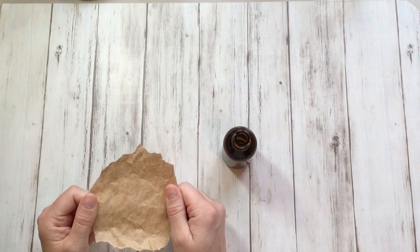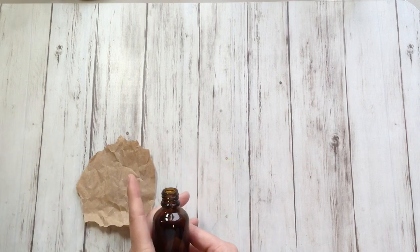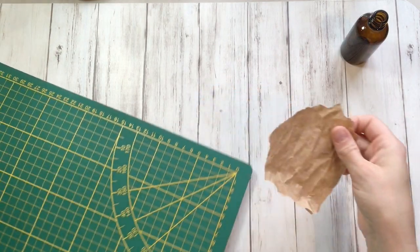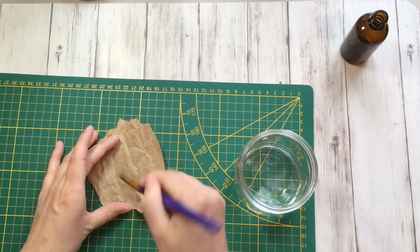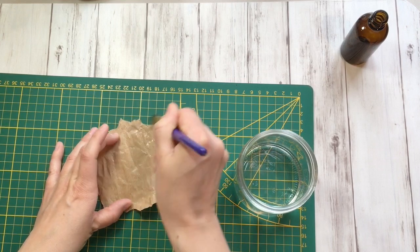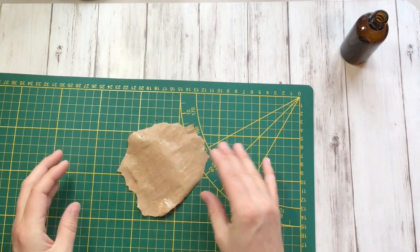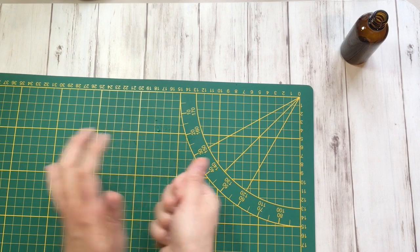The idea is it has to cover the top and the neck at least, and a bit more. Now, first, if you would like to put something into your bottles, do that first of course before we seal it. But if you have brown bottles like this, you can leave it without — it's pretty anyway. I'm going to leave it empty. Take something waterproof, some water, and a brush, and just really wet this piece of paper. It was quite sturdy to work with, but if you wet it — that's the beauty of this — it becomes so manageable.